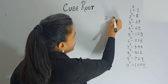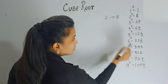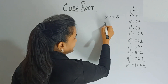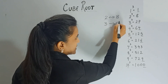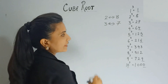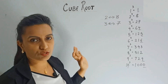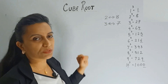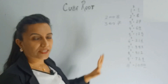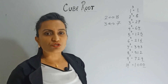Also, cube of 2 ends with 8 and cube of 8 ends with 2. Then cube of 3 ends with 7 and cube of 7 ends with 3. So 2 and 8 are complements of each other, and 3 and 7 are complements of each other. It's very simple to keep these things in mind — it will really help speed up your calculation.